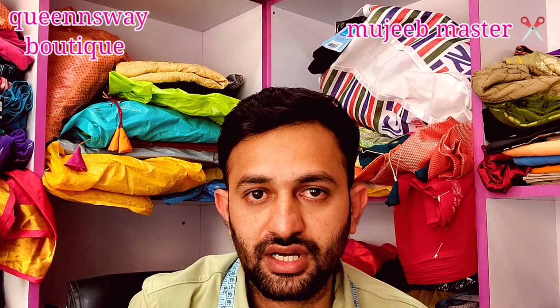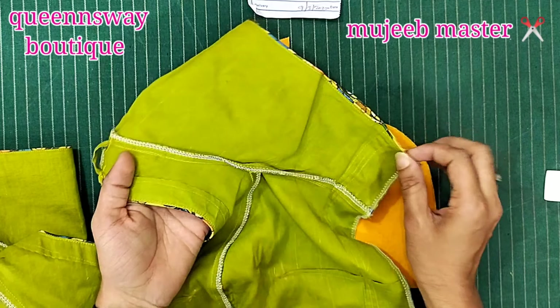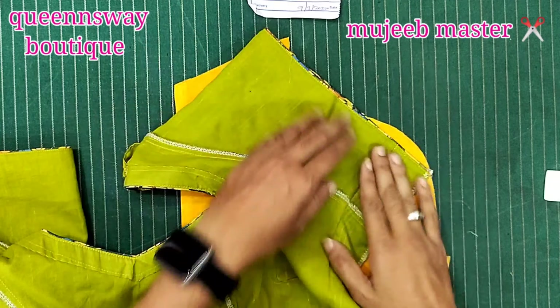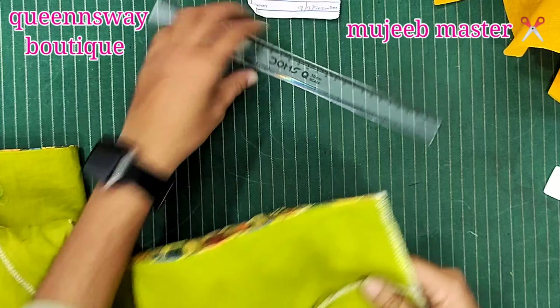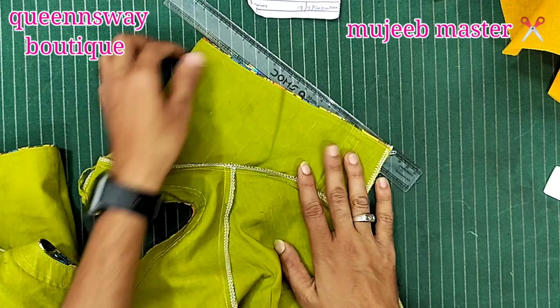Now friends, first we need to cut the hand to the other side. I have to cut the hand in the blouse, cut the other side, and cut the shape as well. So we're going to the scale and we're going to make it easier for us to make this shape.